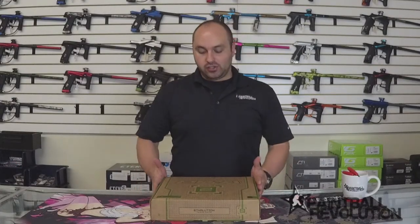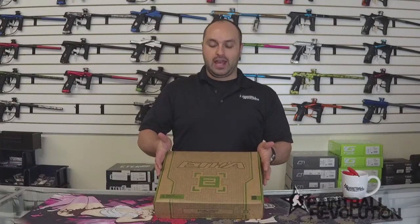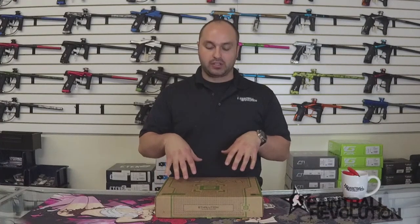Hi everybody, George here from Paintball Revolution. We have the Ether 2 here and I'm going to do a quick unboxing and talk about the product a little bit.